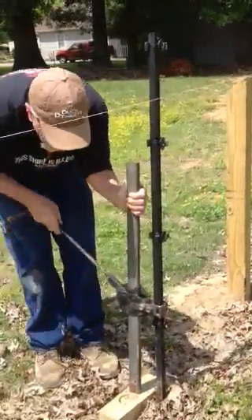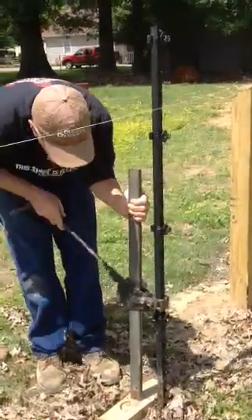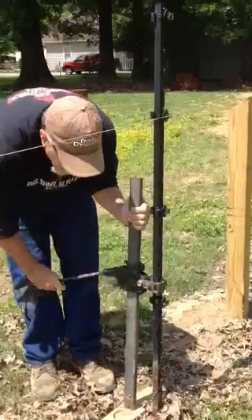If you go to eBay, you can get a vintage bumper jack pretty cheap. Your neighbor may have one, or if you're in the garage you may find one. It's a quick way to get these posts out of the ground.